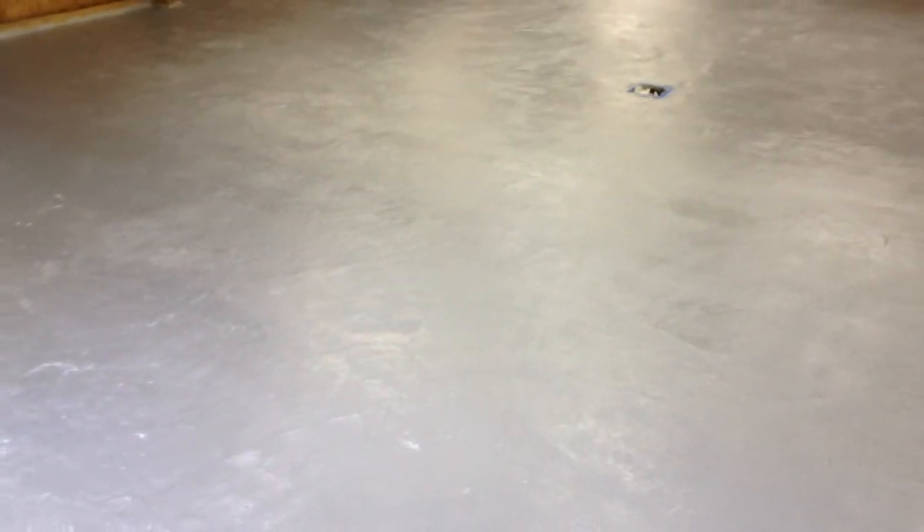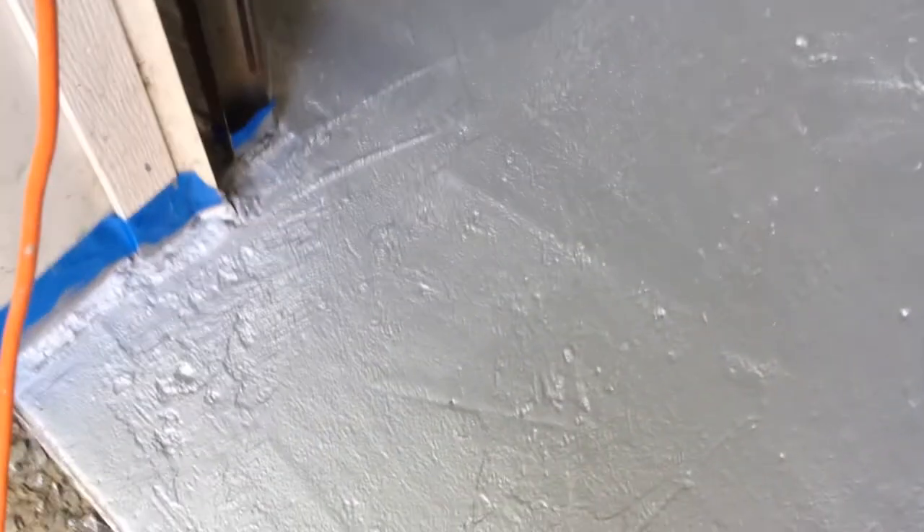We used Wooster rollers, 3/8 nap. I didn't think that would be good enough, especially considering the floor has a lot of divots in it. However, the material goes into it fine. There's no need to go back too much with a brush, even in rough areas — the material goes down into it fine.